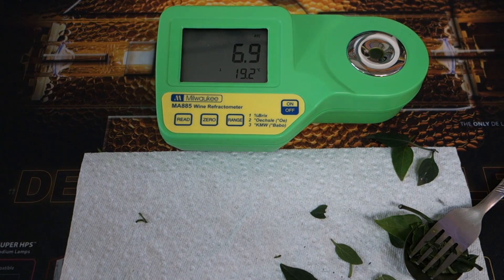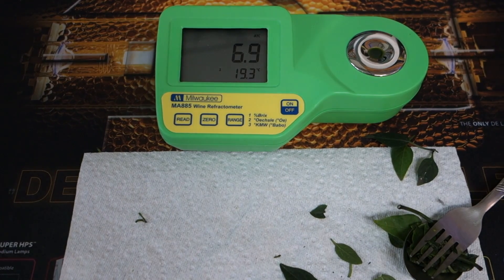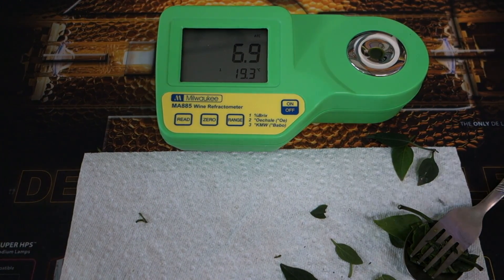6.9 on the organics. So both of them are a little bit low. There are a couple things we could do — I'll get to that in a minute. I'd also like to check the fruit, since there are a few jalapenos coming off these plants. I'm interested to see if there's any difference between the leaves on the bottom and the fruits that are starting to develop. I'd like to see the sugar content on both.